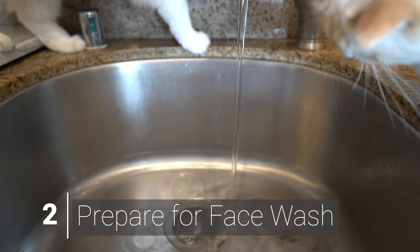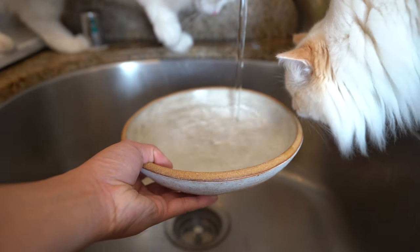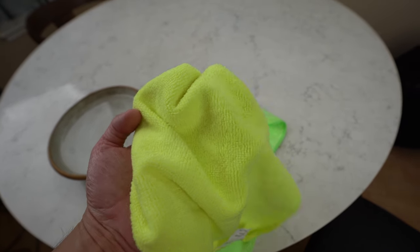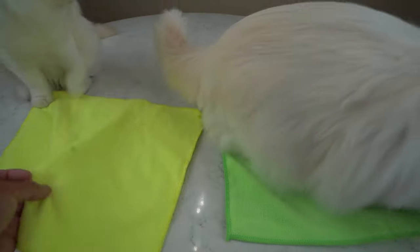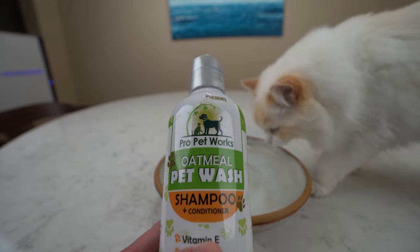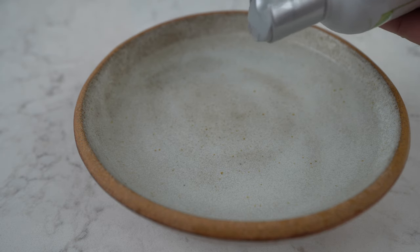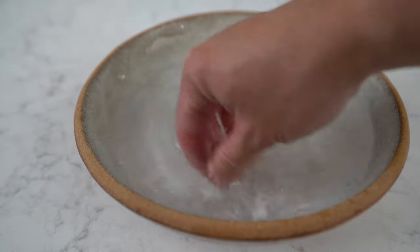Step 2 is to prepare for the face wash. First, you want to fill a bowl with warm water. We won't be using running water as it can be terrifying for cats. We are also going to use a washcloth to wipe down your cat's face, as using a washcloth is a less stressful method than splashing water into your cat's face. Have two washcloths ready: one for wiping your cat's face with water and one for drying. For shampoo, please use one formulated for cats. Never use human shampoo on cats as it is unsuitable for cat hair and may dry out their skin. Add a tiny drop of shampoo to the warm water and mix it, as this makes it easier to rinse.